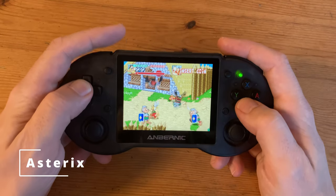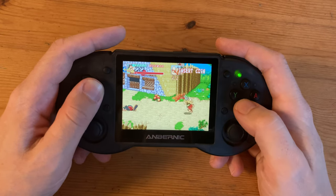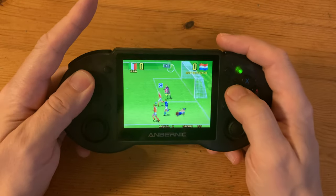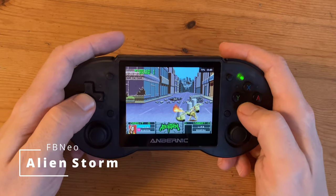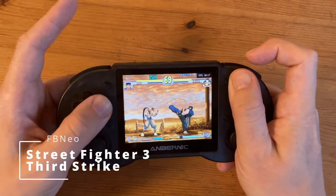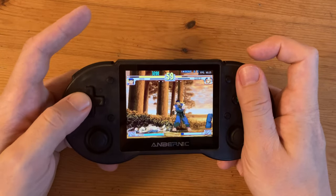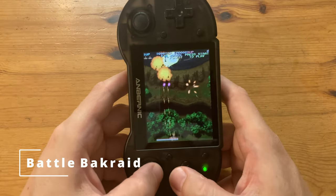Now to test some of the games. Asterix, Super Sidekicks 3, Alien Stomp, Street Fighter 3: Third Strike — all running on the Neo Geo.